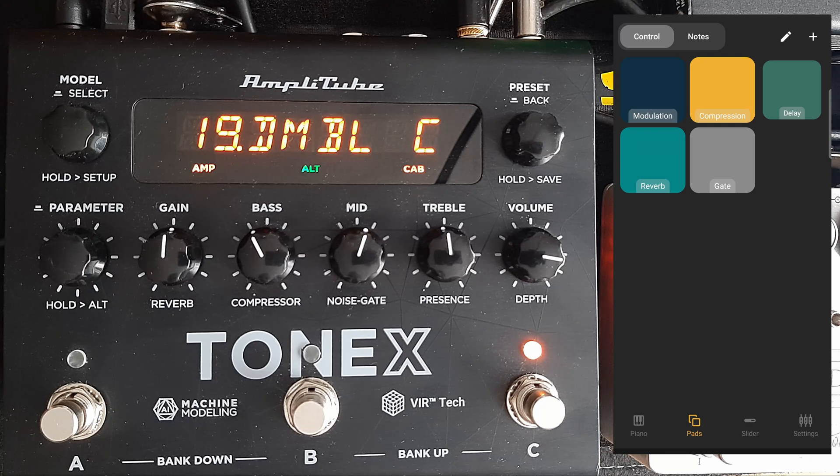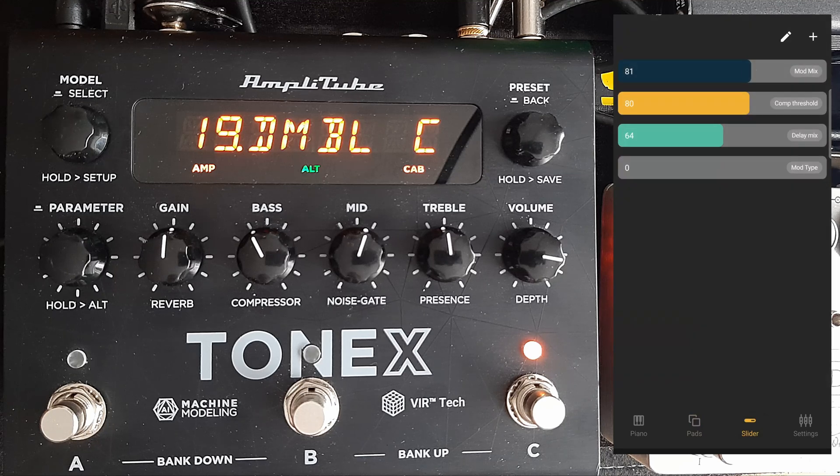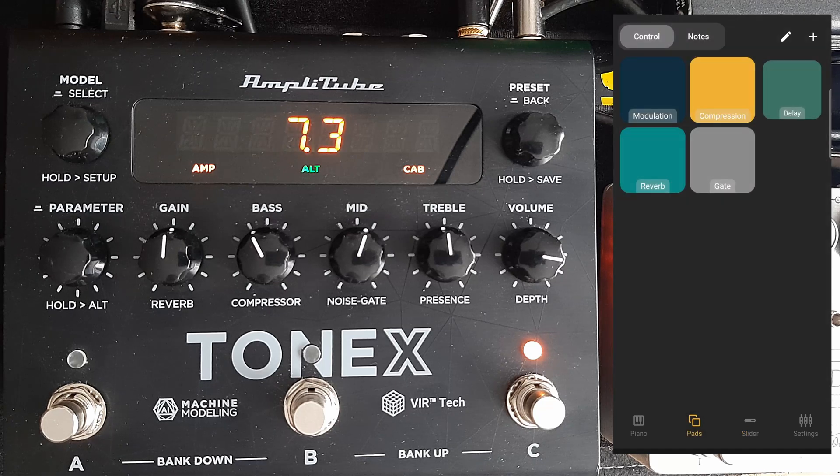But this allows you, once you set it up, to control the ToneX pedal via MIDI USB and change the parameters on and off. As you can see here, there are some boxes I've set up, and some sliders to control the level of certain parameters that you can decide.